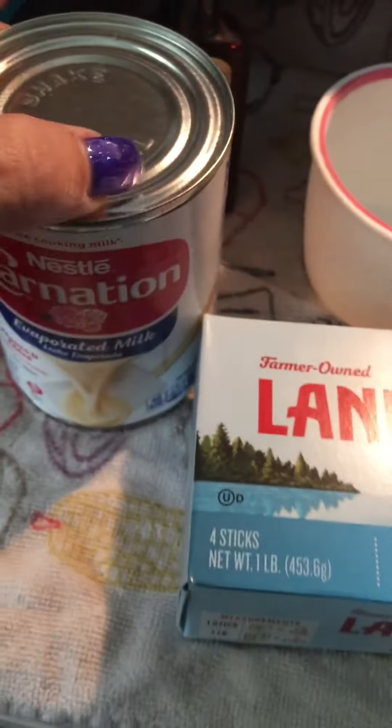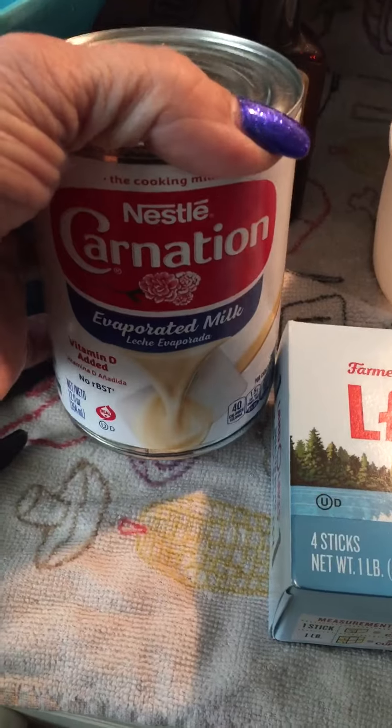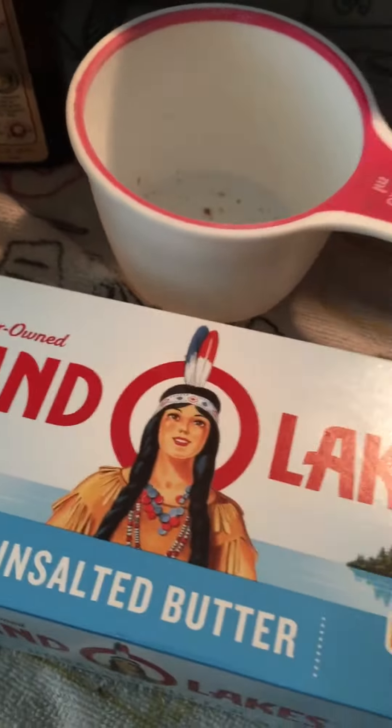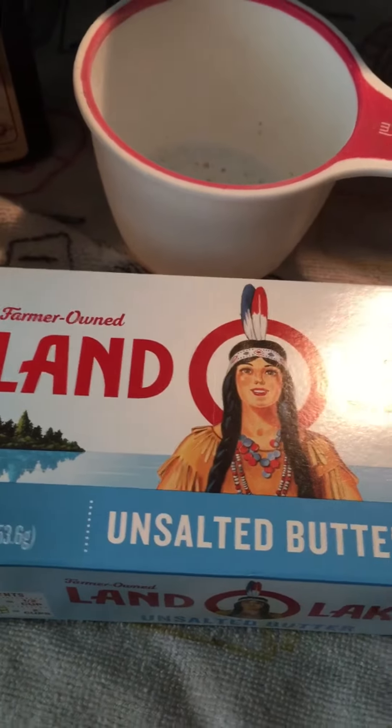Your other ingredient will be one can of evaporated milk — it should be Carnation. These have already been pre-sorted for the best flavor and the best ingredients.